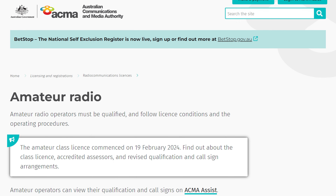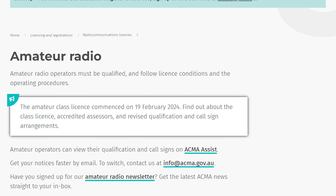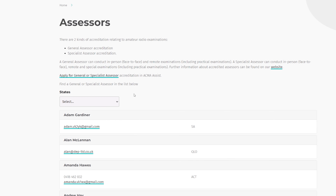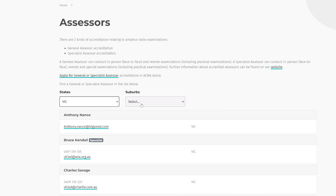Once you've done your study, done some tests, and you're getting more than 70% and you want to book your exam, the best place to go is the OCMA amateur radio page. There is a link to the assessors page, and I would search for your assessors in your area — there are contact details for those assessors as well.